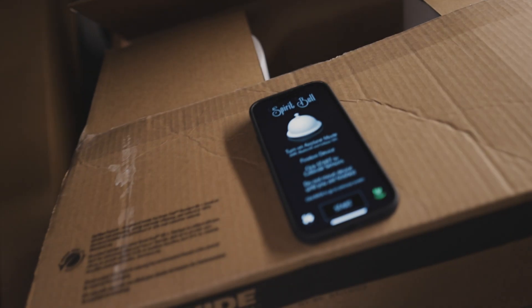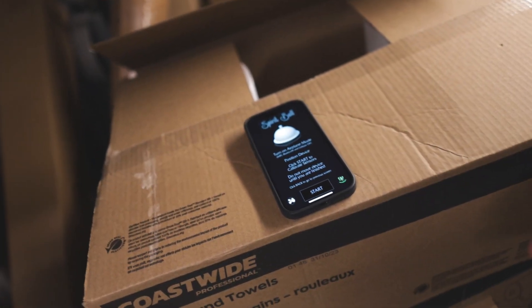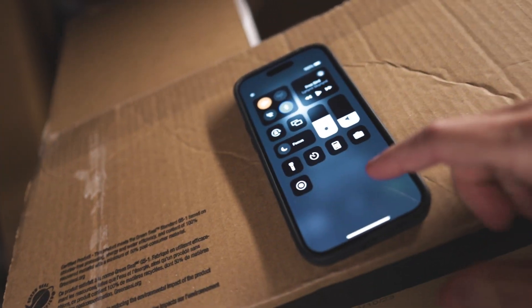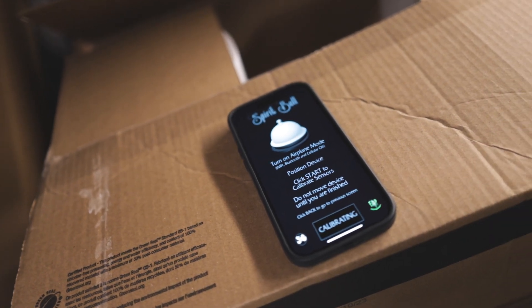This place is creepy. Let's see if we get anything. Let's go. We have my phone tucked in here. We're inside the dungeon room. The phone is in airplane mode — let's just double check that. Yes, it is. Airplane mode. Do not move device. Calibrating.